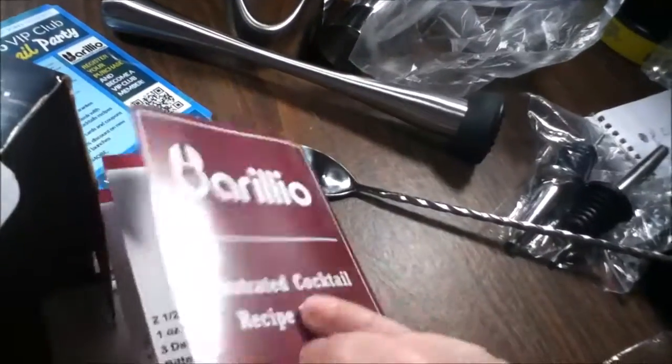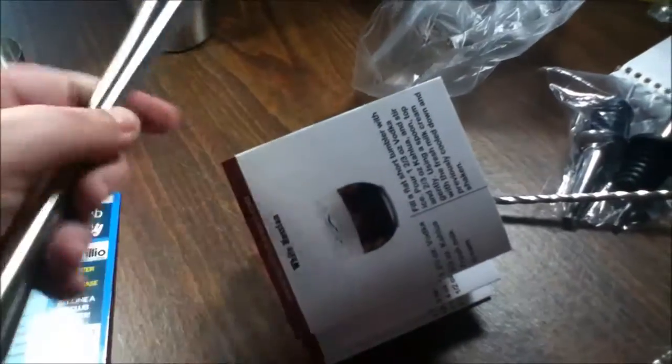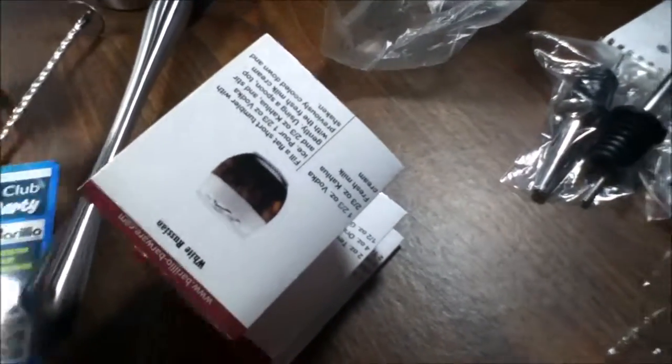It does come with everything it says it comes with. You get your VIP pass, your cocktail shaker three-piece, your double jigger, your cocktail muddler, your mixing spoon, and your two pours — all good stainless steel.